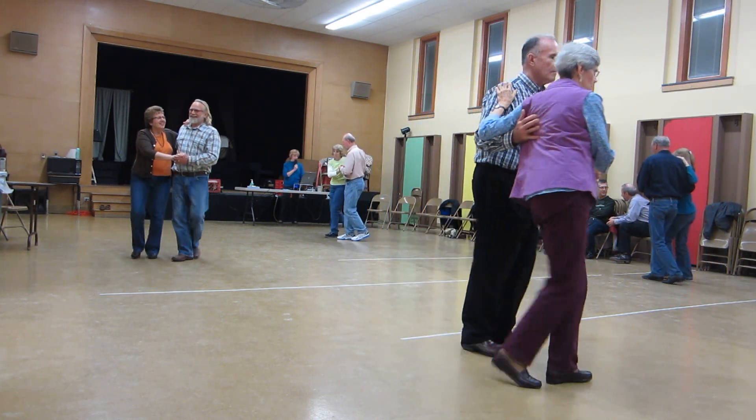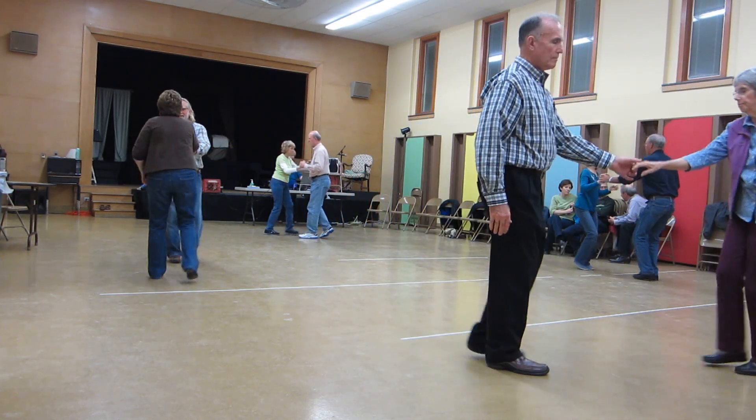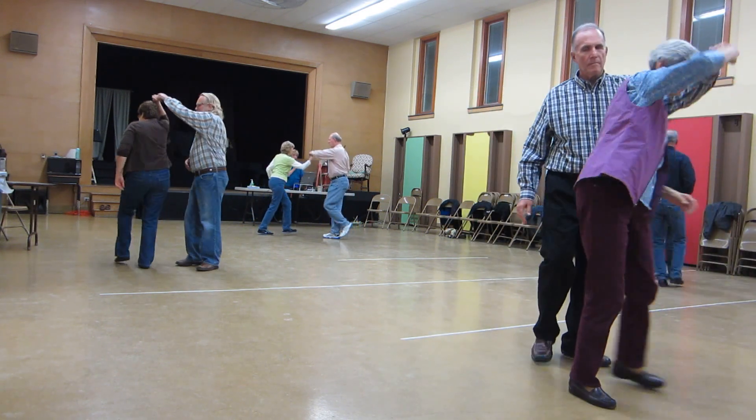Roll away, change left to right, change hands behind the back.